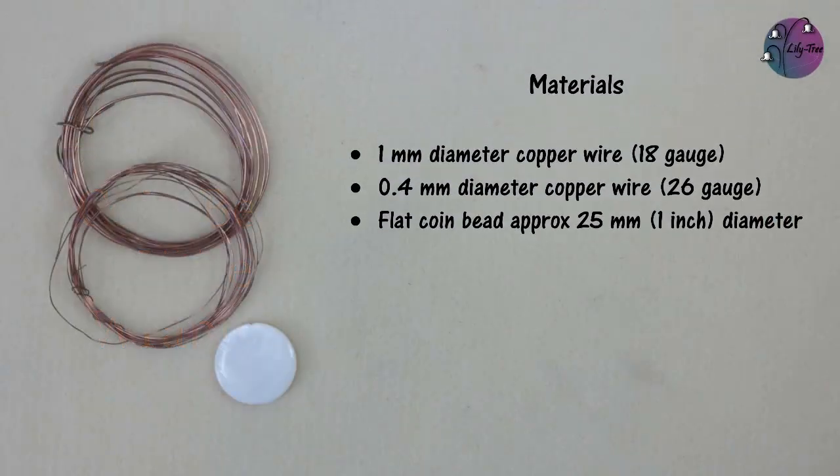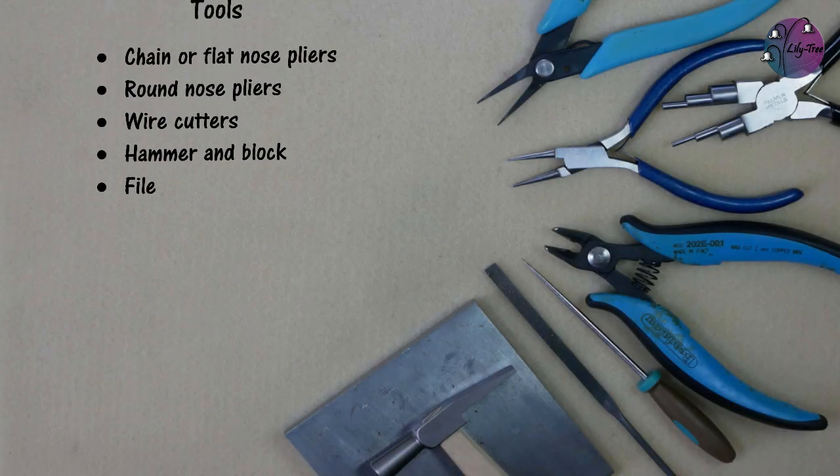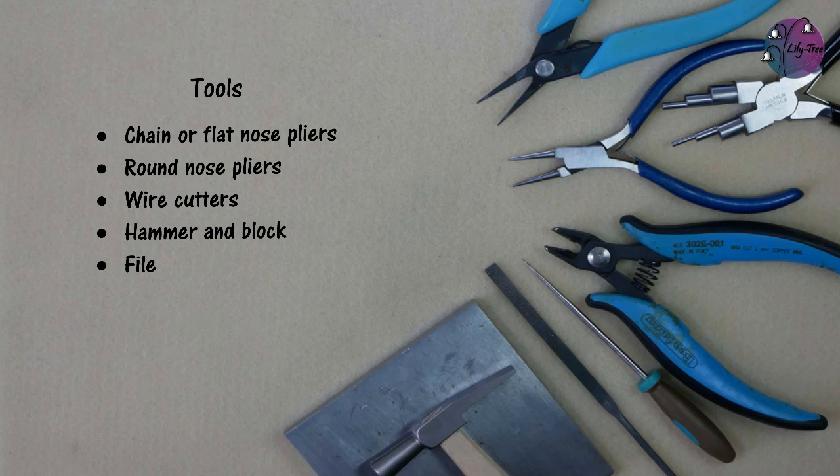For this project we're using 1mm diameter wire, which is 18 gauge, or whatever will fit through your bead; 0.4mm diameter wire, which is 26 gauge; and a flat coin bead about 25mm or an inch in diameter. The tools we're using are flat nose pliers, round nose pliers, wire cutting pliers, a hammer and block, and a file.